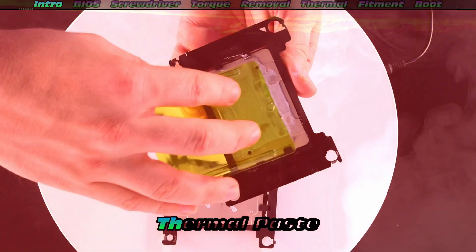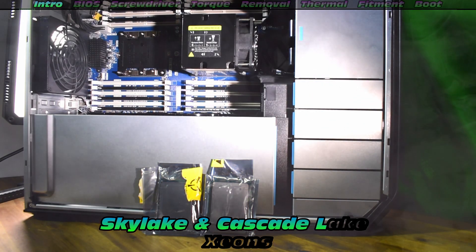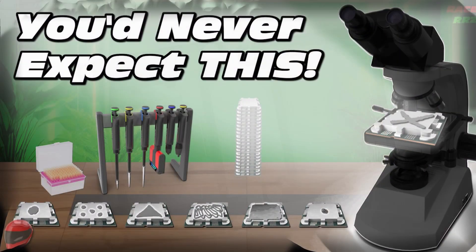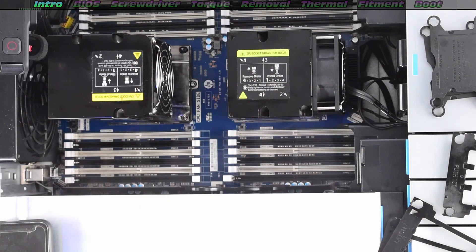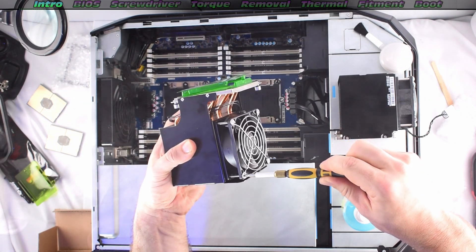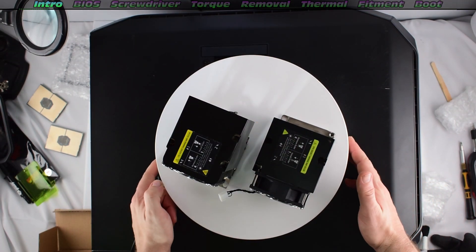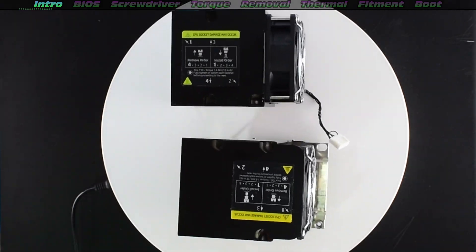We're going to take some dual Xeons, check out some thermal paste application methods. Take note, this is the Skylake and Cascade Lake Xeons, like the 6142. We're going to be focused on getting these dual CPUs installed into this particular workstation, including things like the ideal torque wrench, which CPU coolers we require for this particular socket. And we're even going to look at a little bit of benching.